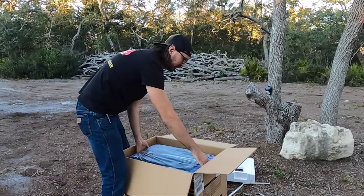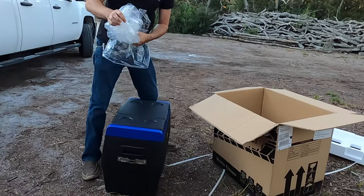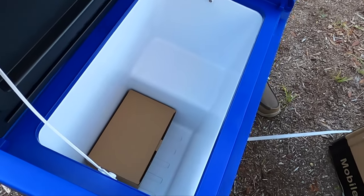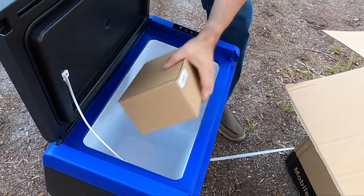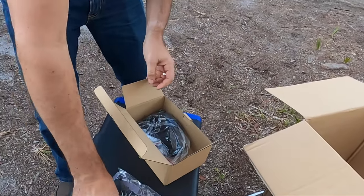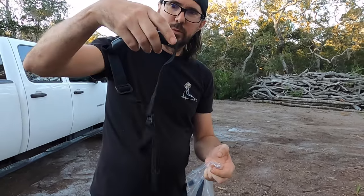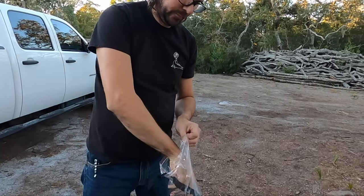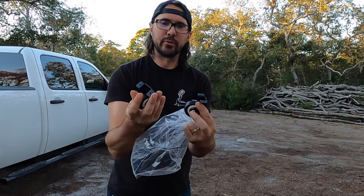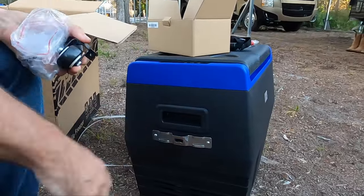This is well-packaged — some styrofoam in there wrapped in plastic. Pretty lightweight. The nice thing about these is there's no need to put ice in them. This opens horizontally, good quality. We've got our power cord, this also comes with some wheels, a carry strap, another strap, and a couple of wheels you can mount on here. And there's even a bottle opener built into the side.